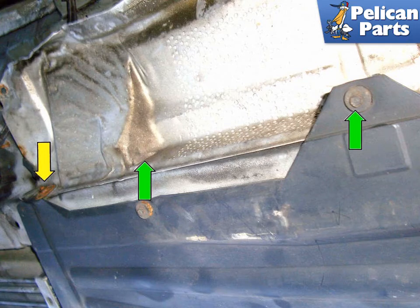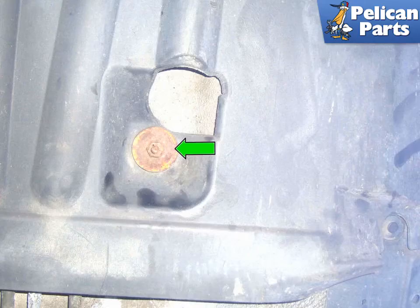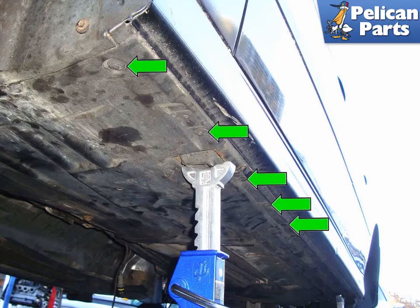The exhaust on this car has been removed for photographic purposes only. At the back of the lower panel, remove the single 10mm fastener (green arrow) that faces downwards. Working at the outer edge of the lower panel, use a door panel removal tool to pop out the five plastic rivets (green arrows).